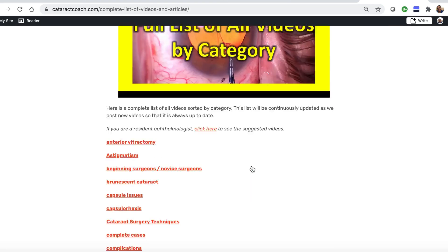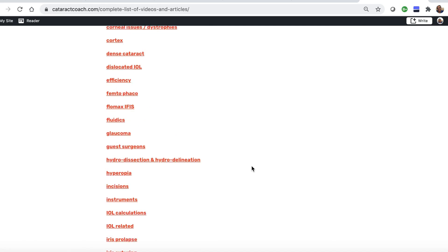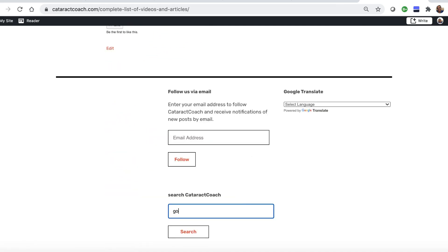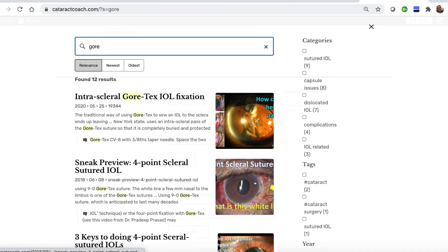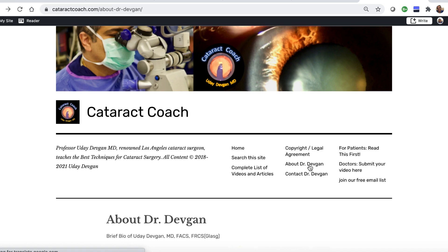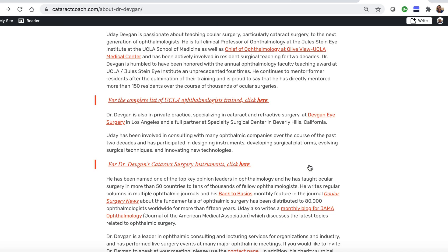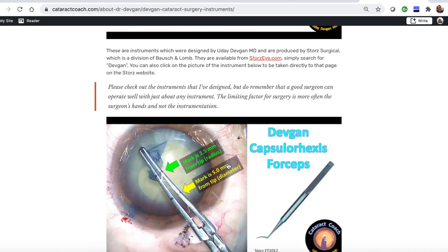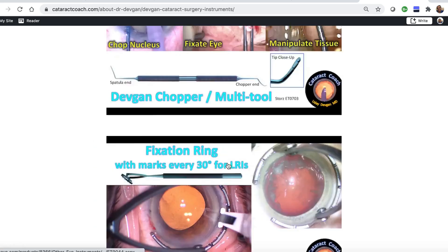Check out the website cataractcoach.com — it's a lot easier to navigate. We have a complete list of articles and videos across many categories, and there's a very effective search engine. You can see Gore-Tex lenses and also look up my surgical instruments — now you don't even have to ask me; you can find out for yourself what's the name of those forceps.